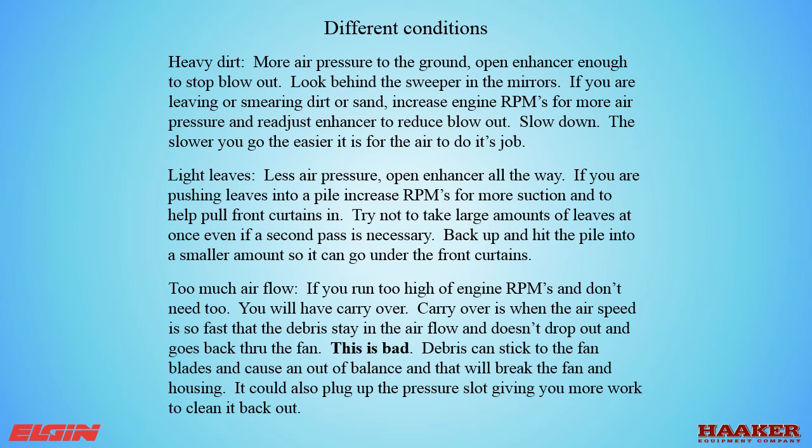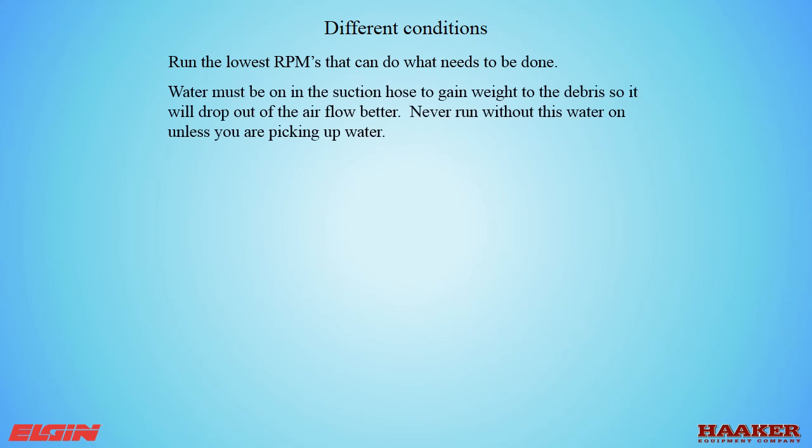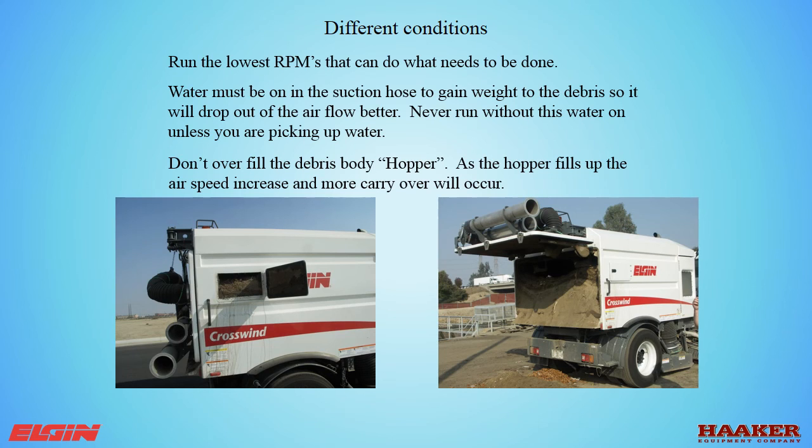Too much airflow: if you run too high engine RPMs and don't need to, you will have carryover. Carryover is when the air speed is so fast that debris stays in the airflow and doesn't drop out, going back through the fan — this is bad. Debris can stick to the fan blades, cause an out-of-balance condition, and break the fan and housing. It could also plug up the pressure slot, giving you more work to clean it out. Run the lowest RPMs that can do what needs to be done. Water must be on in the suction hose to add weight to the debris so it can drop out of the airflow better — never run without water unless you are picking up water. Don't overfill the debris body; as the hopper fills up, air speed increases and more carryover will occur.